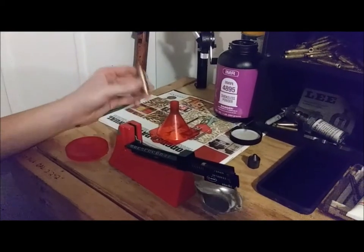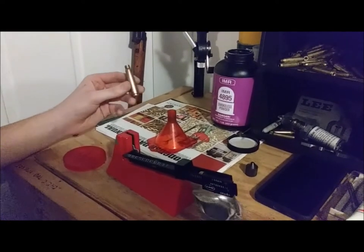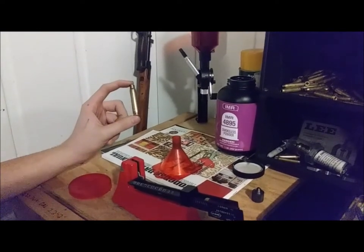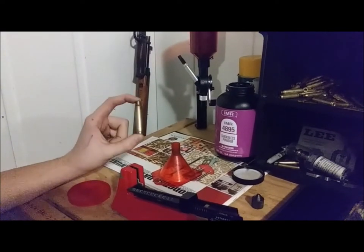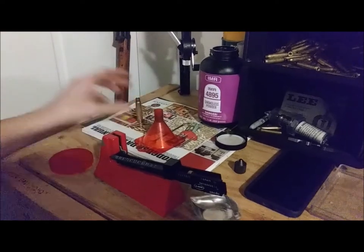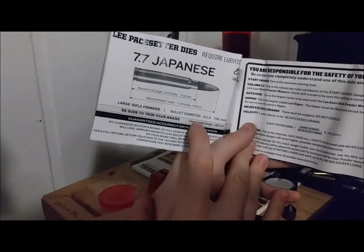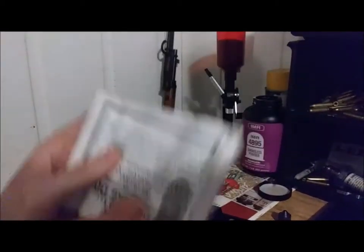On to dropping the powder charge. Before you continue, make sure the case is under minimum length — you probably should have done that before priming, honestly. We already checked that. I'm not going to show measuring the case because you won't be able to see the dial on the calipers anyway. With your manual inside your Lee dies, it will give you maximum trim length and maximum overall cartridge length — listen to that, don't listen to me.